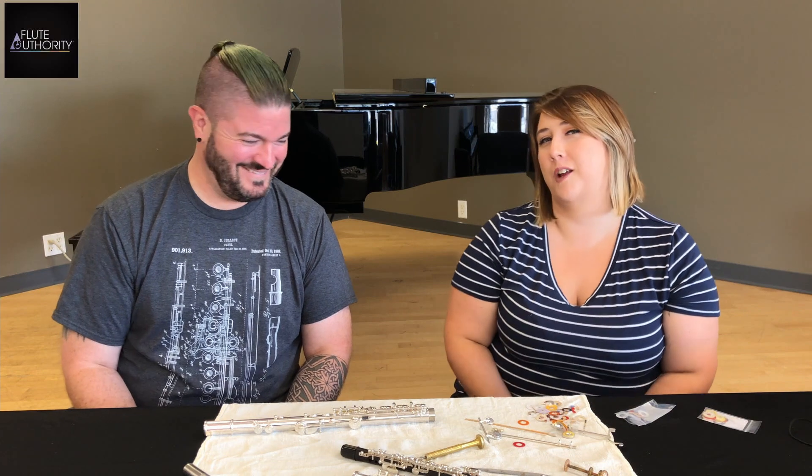If you ever want to see a technician cry, right after we dump a drawer full of shims on the floor, we need a moment. Thanks so much for watching and tuning in today. We hope you learned some of the tech lingo we use and maybe you can use it yourself with your own technician. It's very helpful when you can talk the talk, and it helps us know more about what's going on on your end. If you have any questions or something doesn't make sense, don't hesitate to ask.